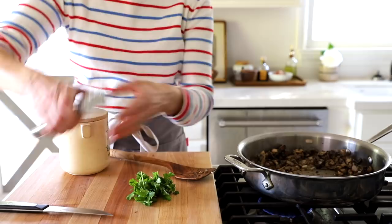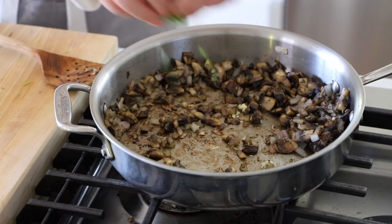Then add a clove of minced garlic and two tablespoons of freshly chopped parsley. Our mushroom mixture is basically done, so we'll let it hang out while the lentils finish, then combine the two.